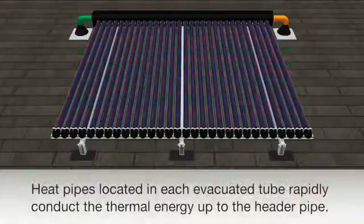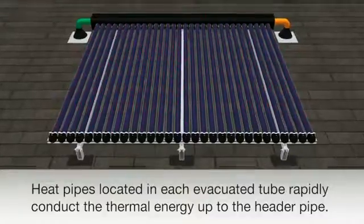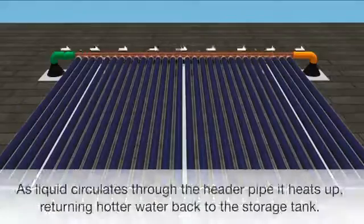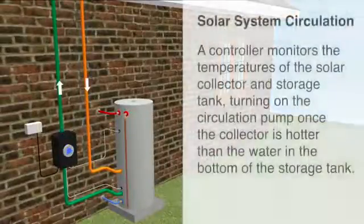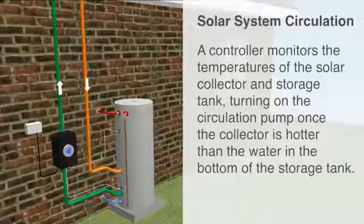Heat pipes located in each evacuated tube rapidly conduct the thermal energy up to the header pipe, located in the insulated manifold box. As liquid is circulated through the header pipe, it heats up, returning hotter back to the storage tank. A controller monitors the temperatures of the solar collector and the storage tank, turning on the circulation pump once the collector is hotter than the water in the bottom of the storage tank.